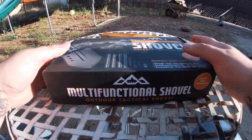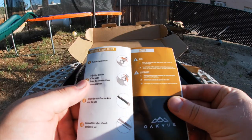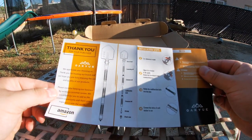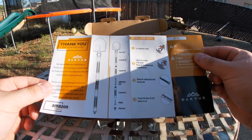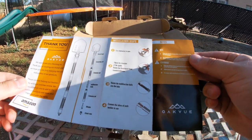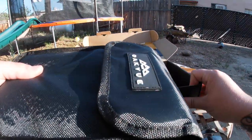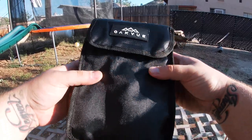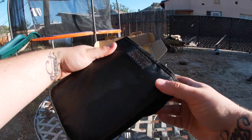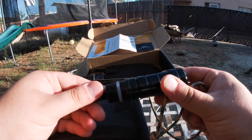It's around fifty dollars, so it's not too bad. We'll see how the product is. First it comes with instructions, a little booklet, and a thank-you note from Amazon. It also comes in this cool little bag, so whenever you're done with it you can store it in your car for emergencies or whatever.